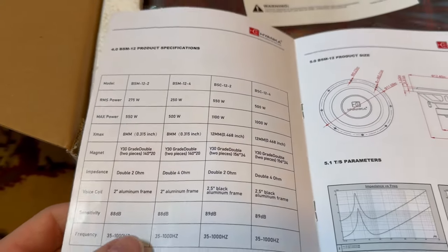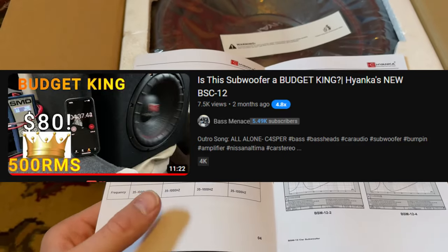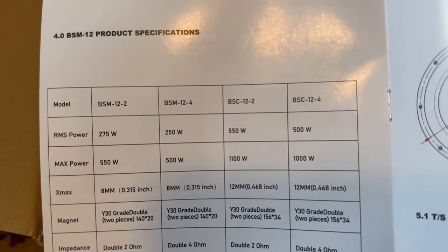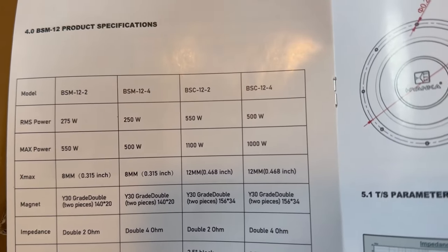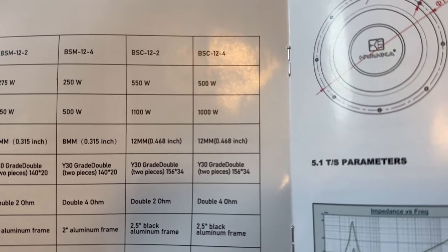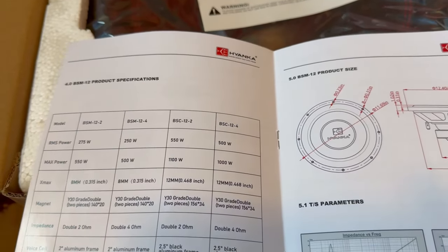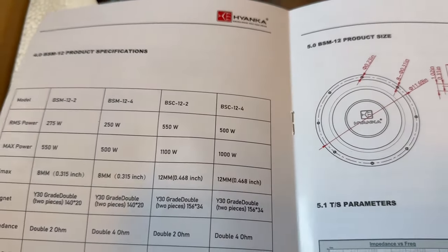If you haven't seen my other video on the BSC-12, go check that out — it was a really good video. That sub is 500 watts RMS and it handled that wattage very well. I always test the four-ohm version and just go with the lowest RMS rating. The BSM is rated at 250 watts RMS, max power 500, and 8mm xmax, while the BSC has 12mm xmax. They're about the same price on Amazon — for maybe $10 more I'd honestly recommend the BSC, which is one of my favorite Hyenka subs.